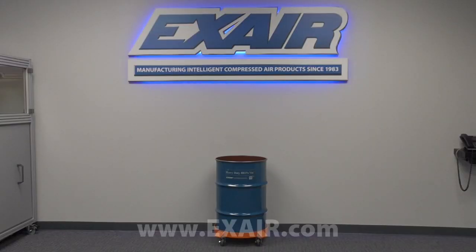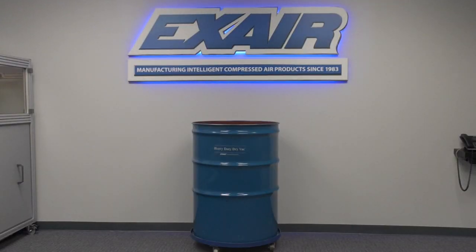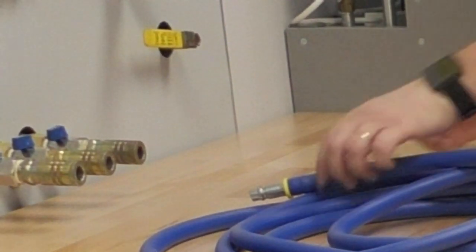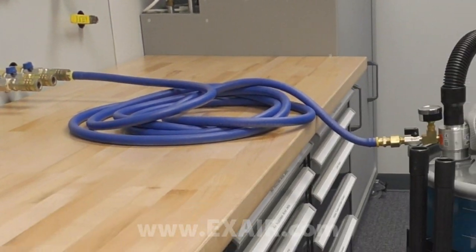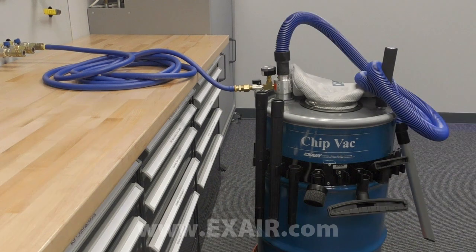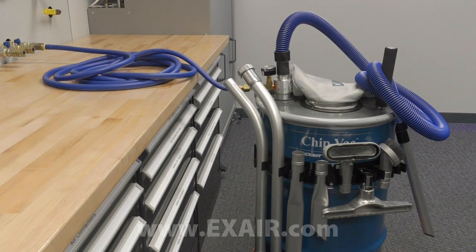Premium systems add a 30, 55, or 110 gallon drum, a compressed air supply hose with shutoff valve and quick connect fitting, and an upgrade to a static resistant hose and heavy-duty aluminum tools.